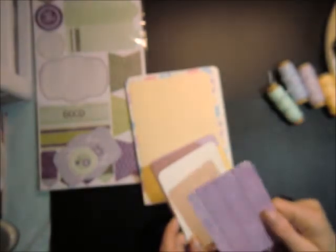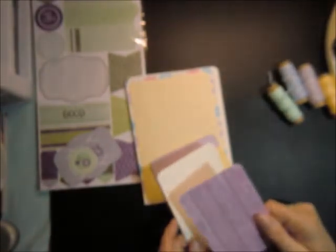All together on top we have six mats. This one is 3½ by 4¾.